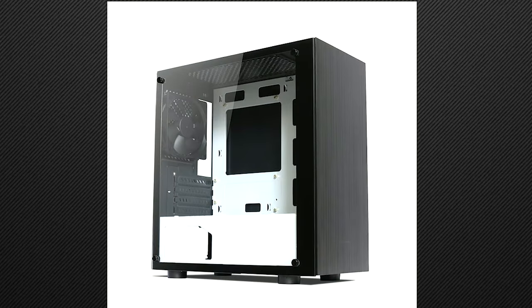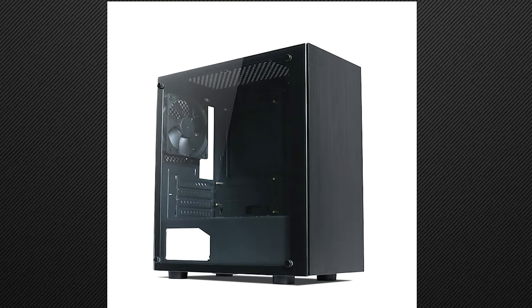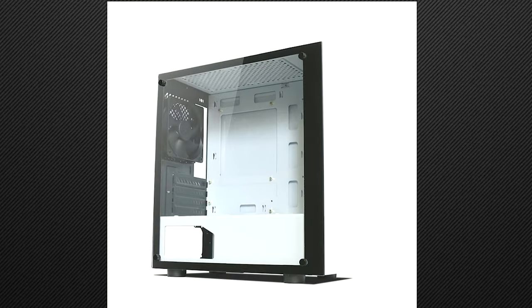My last PC build 2 years ago, I did pick the Techwear Nexus M Black on Black, which I find very minimalist in design and it features tempered glass. Importantly, it fits my budget. So recently, I've updated my rigs with a new processor, new motherboard, new power supply, and a new graphics card. So might as well get a new PC case.